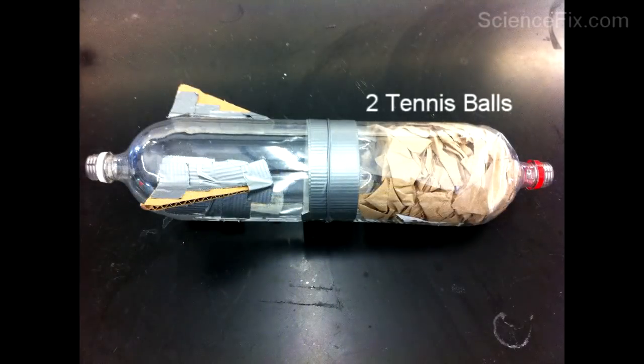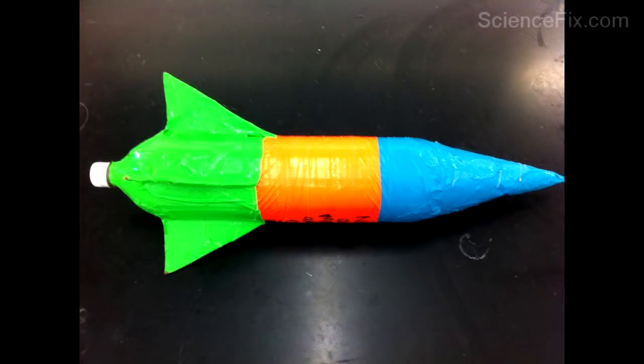You can see the fins on the left, and also the two tennis balls with the paper towels on the right for mass. And then you can decorate with duct tape.